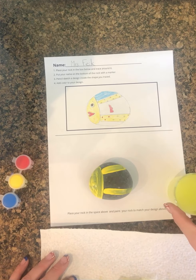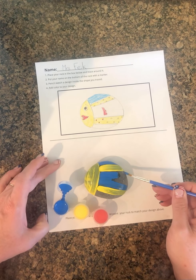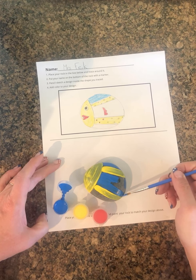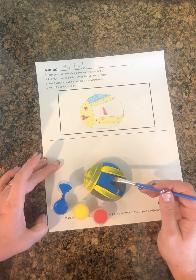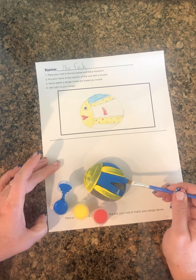Make sure you don't get paint on your clothes or anywhere else.